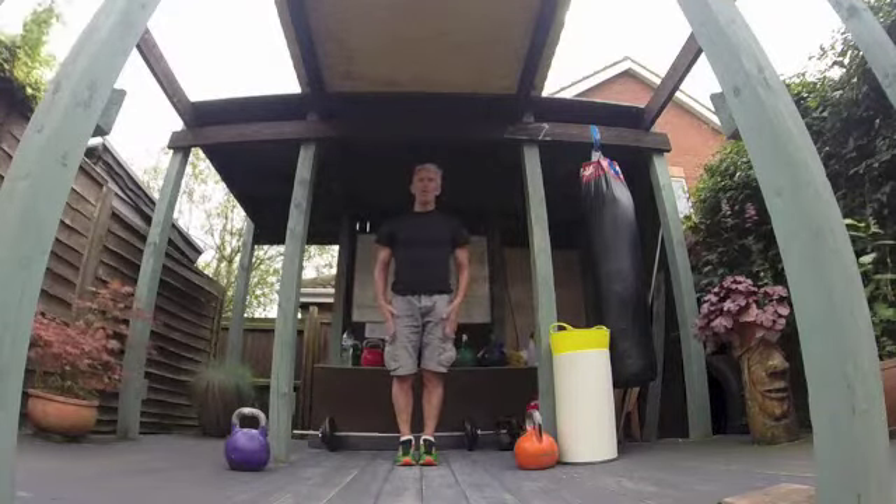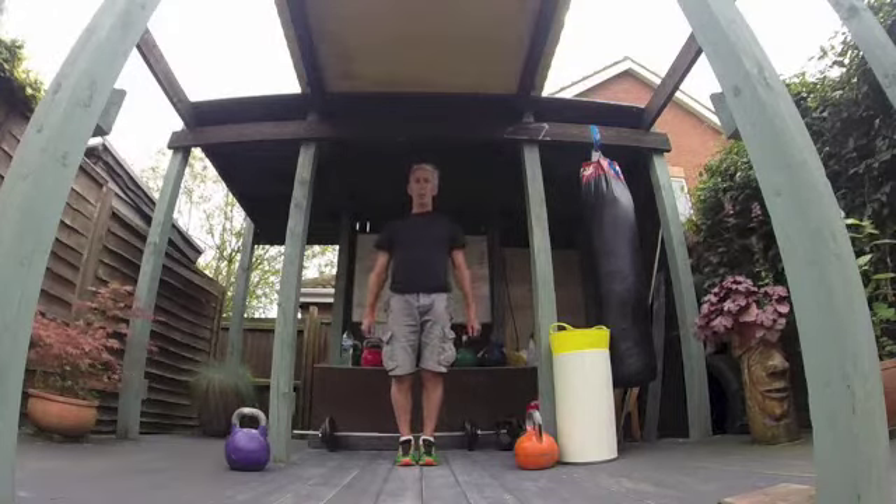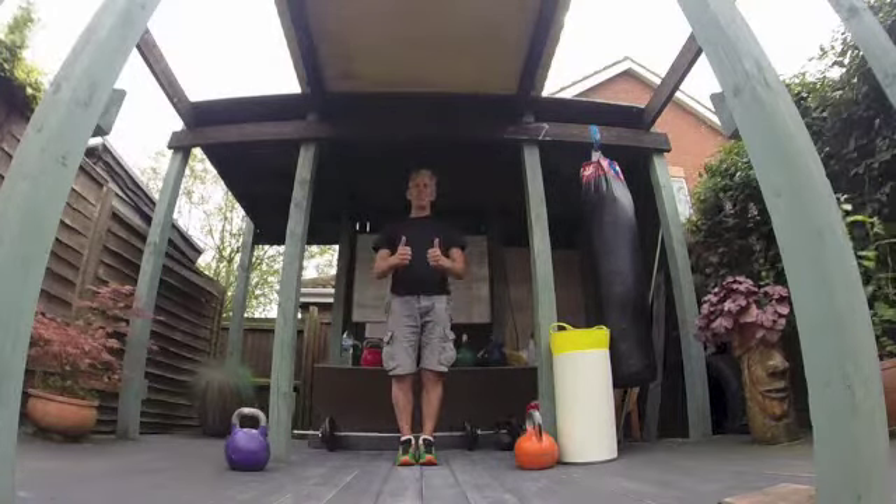Hope that's been useful to you guys. Use some of those stretches — dynamic stretches pre-workout, and a stretch-out post-workout.